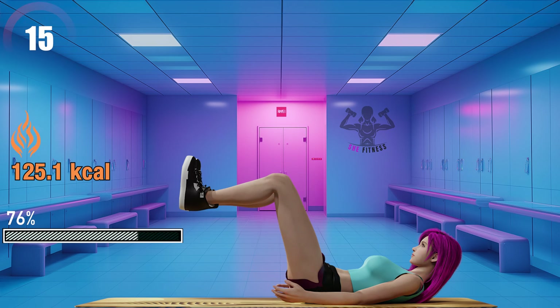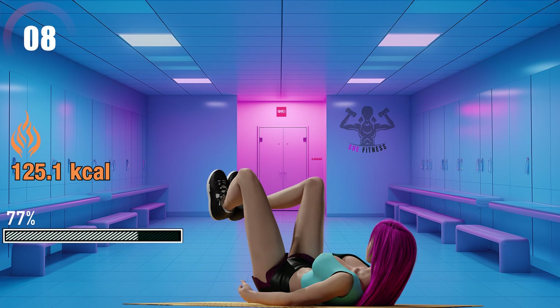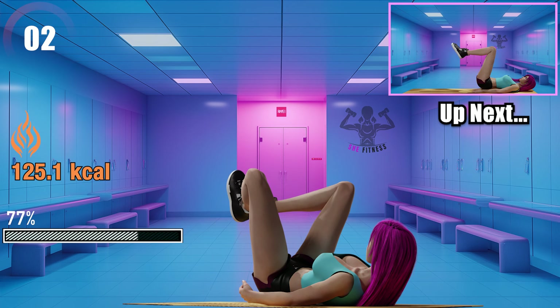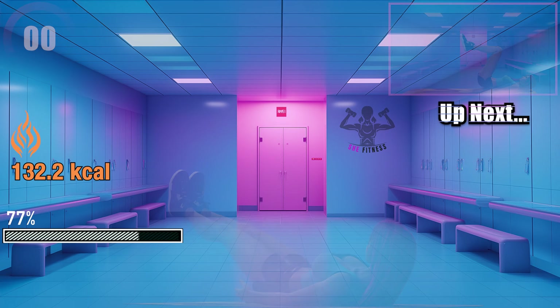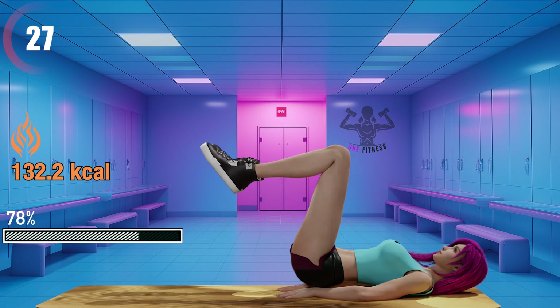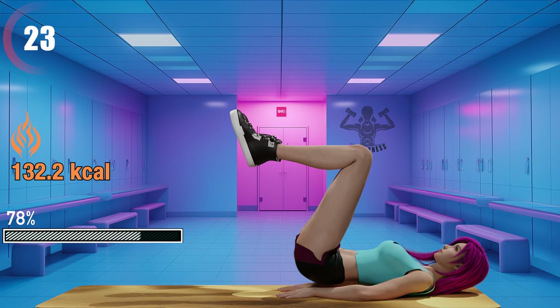35 seconds left. 15 seconds left. Reverse crunches — it looks easy, but in reality it will burn your lower abs, rectus abdominis, and hip flexors.